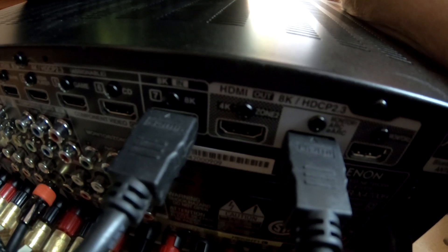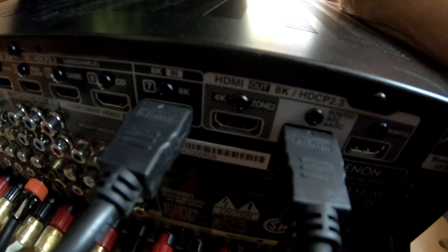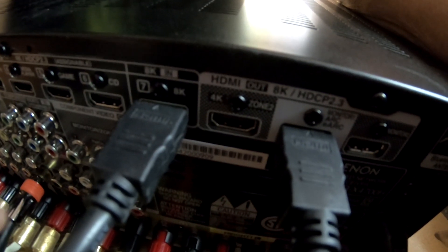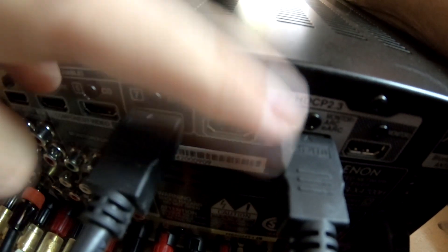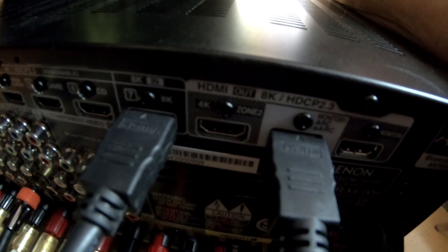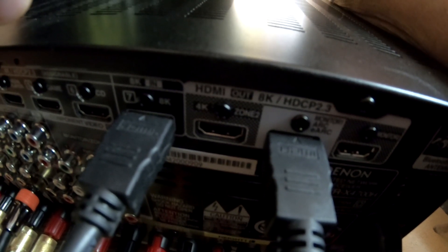I've heard online that some of the Amazon Basics cables are directional — I never heard of that before, I didn't realize HDMI was directional. So we're going to try all these cables connected one way, and then flip them and do them the other way. We'll test both connecting orientations on each one and see if that makes any difference.